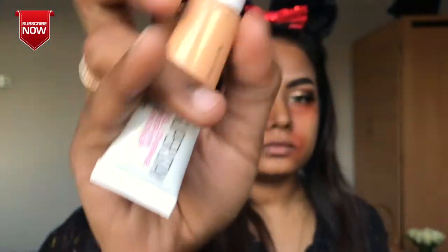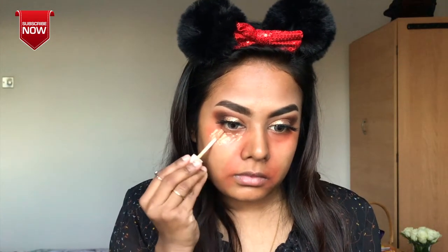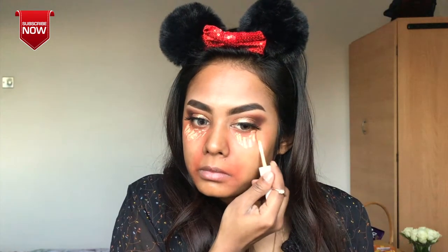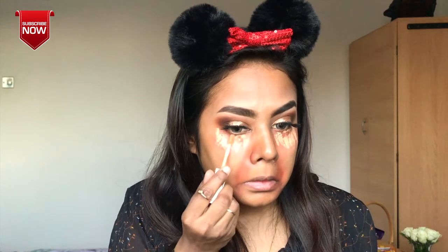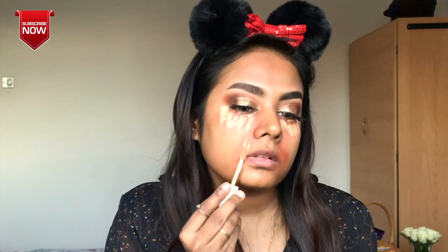This is the Maybelline Superstay — the honey shade concealer. I will cover my face with the orange shade concealer. The foundation is very light, but the concealer is very light too, so apply carefully.